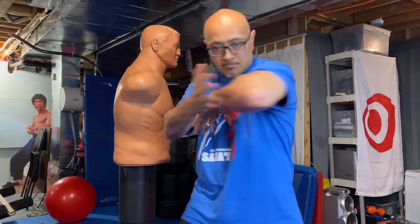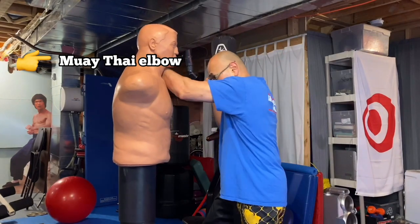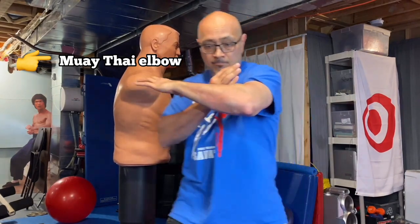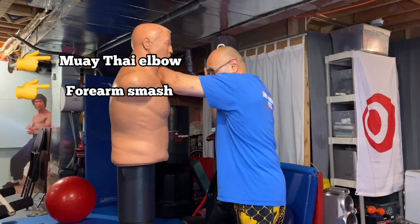Like in Muay Thai — a Muay Thai elbow, forearm smashes. The downward block: I just basically change the angle and I come up with a forearm smash.